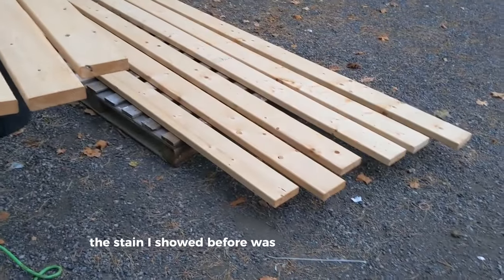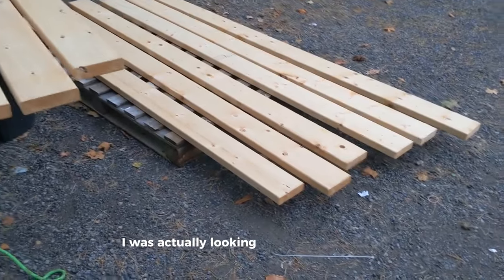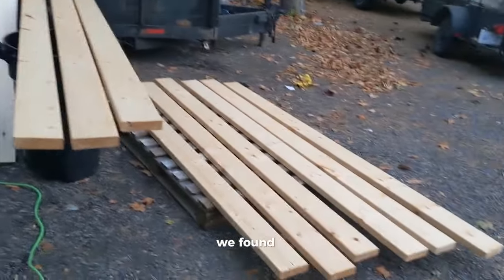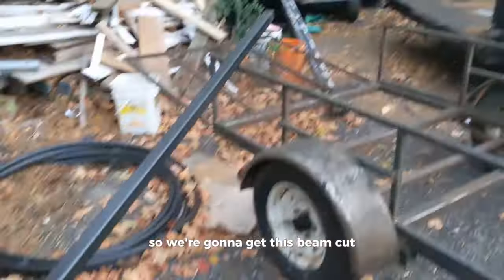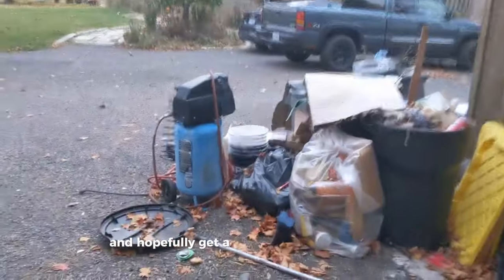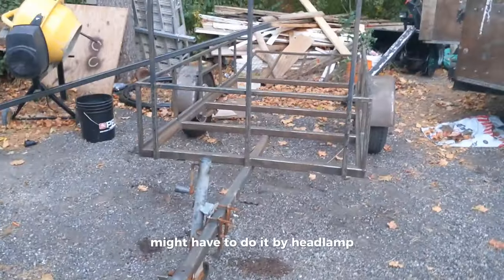That stain I showed before was crap when I opened it, so I had to go searching for the stain I was actually looking for - and we found it. Got those stained up. It took a while to find, and got this cut off. The sun is rapidly going down so we're gonna get this beam cut, these spots cleaned up, then get it welded in and hopefully get a coat of paint on before it gets too dark - might have to do it by headlamp.